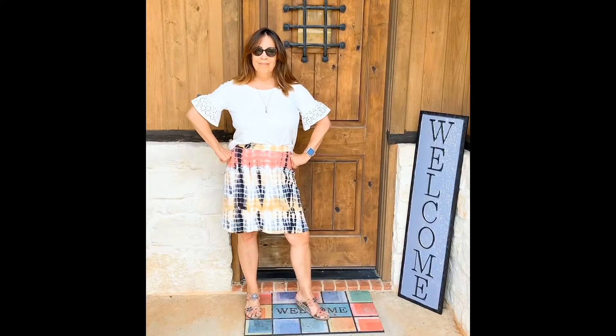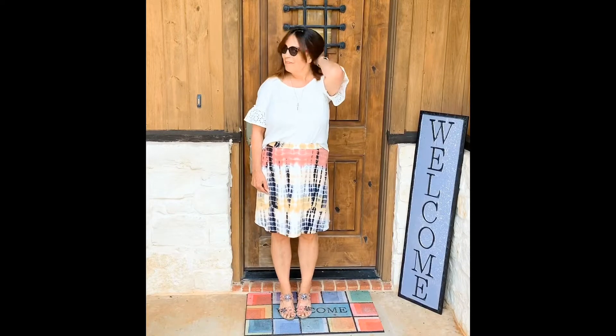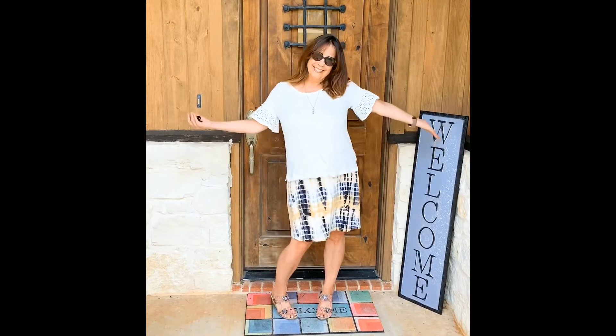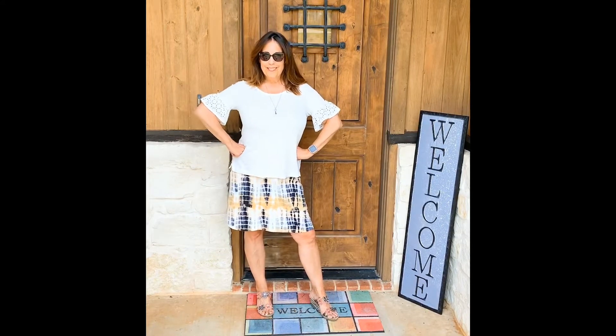This is also the A-line version — double brushed knit with a little bit of a tie-dye print. Very summery looking. I've got my shirt half tucked in there; it's very hot out today. Realistically I will probably wear it with the t-shirt out — I just wanted to show the waistline a little bit. Love it so much.